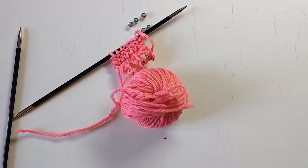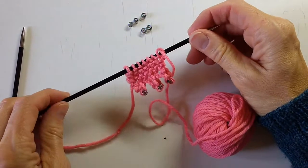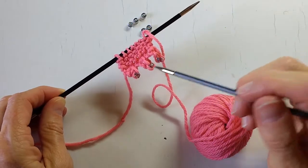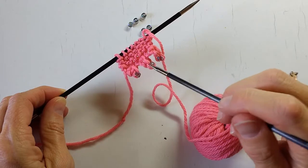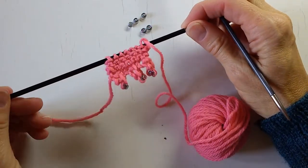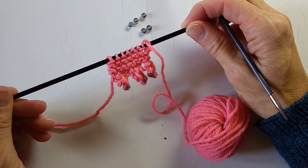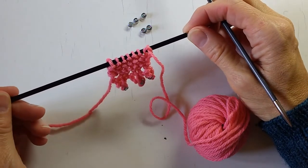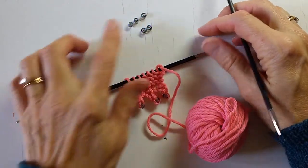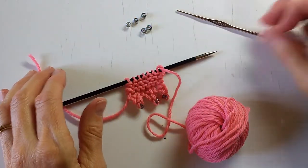Now we're ready to try the beaded picot cast off or bind off. I have my little mini swatch that I started, with a beaded picot cast on edge, and I'm going to mirror it with a cast off or bind off. So I have my swatch, my needles, my beads, and my crochet hook.